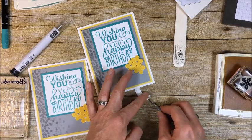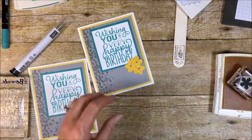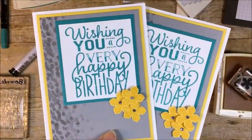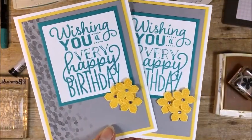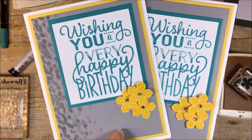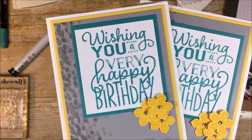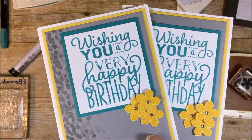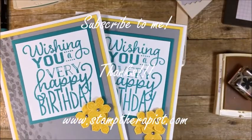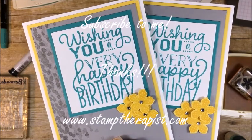The rhinestones, as of May 2017 when I'm making this video, are sold out — they're just being reconfigured for the new catalog — but you can buy them again June 1st. You probably have some already anyway. That is the card — I hope you liked it! If you like the video, feel free to give me a thumbs up. If you need any of the supplies, you can get those directly from me. I always have ordering specials where you can get basically a free class with your online order, but you have to enter the host code — all the information is on my blog. If you have any questions, let me know, and I hope to see you again at stamptherapist.com. Thanks!